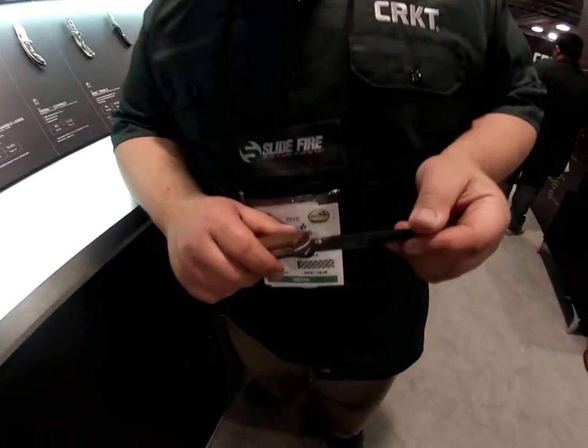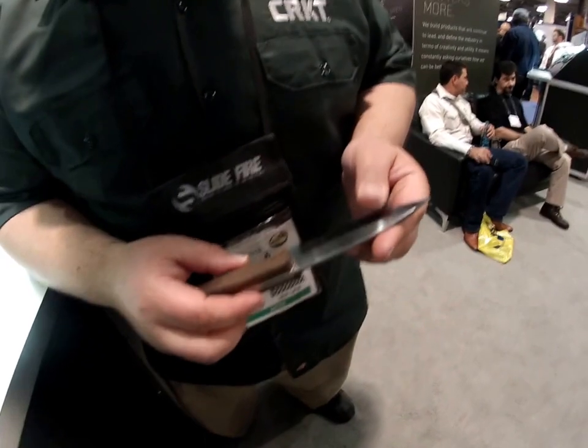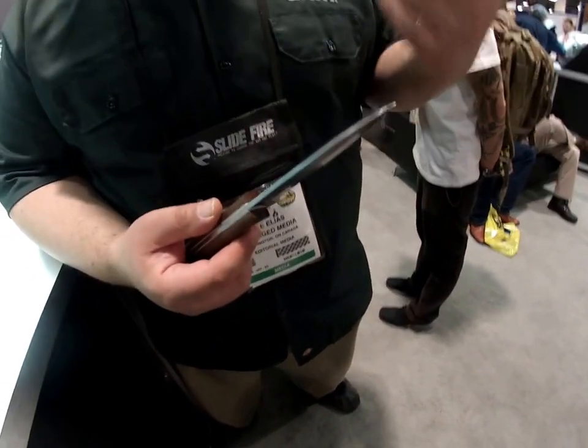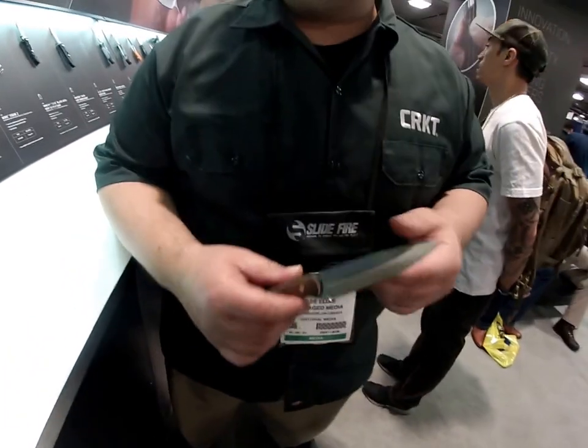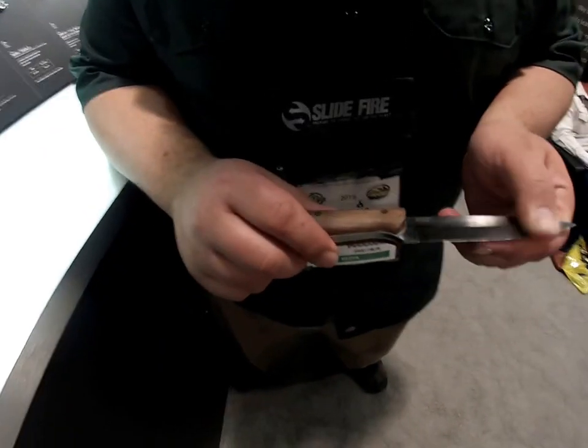This year, I'm known as a bushcraft designer. I do a lot of bushcraft knives. Being out of Oregon — well, actually they're out of Oregon, and I'm out of Canada. Well, that's even more natural for you — me and Tim Hortons, and bushcraft.